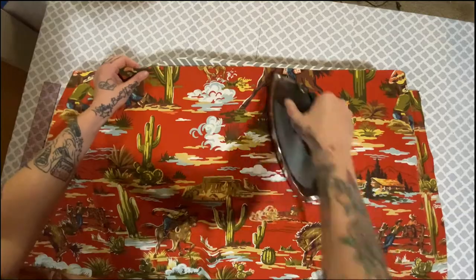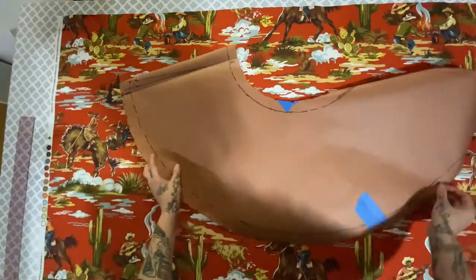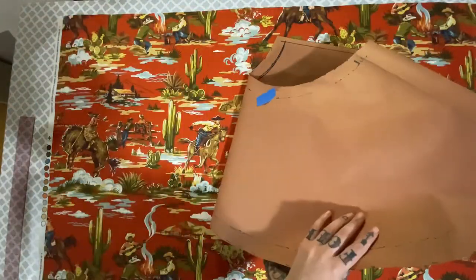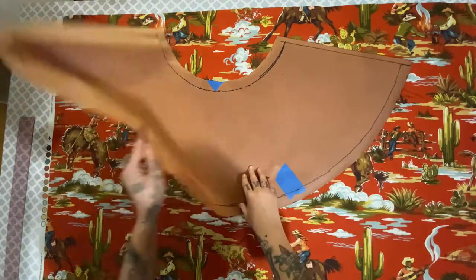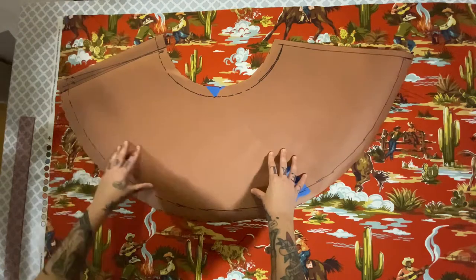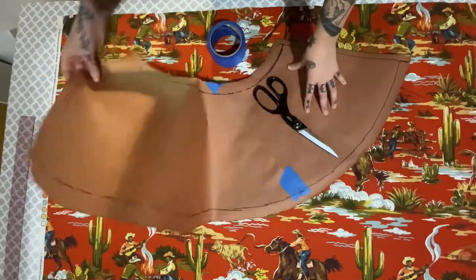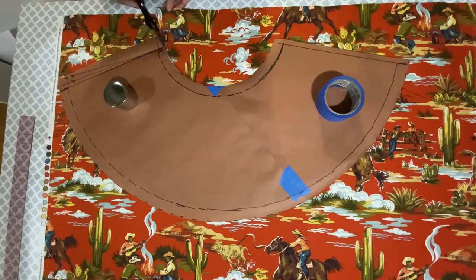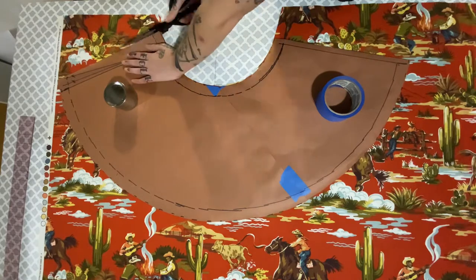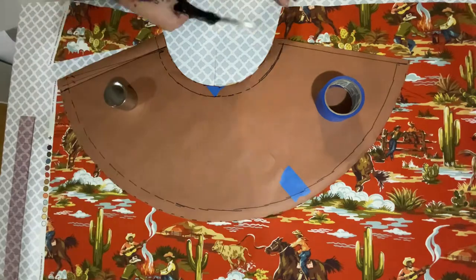Make sure you iron out all the little crinkles and then spread that bad boy out on your table. Now if you've got a pattern like mine — which I don't necessarily recommend — you're going to want to pick a middle. I picked this little cowboy on a horse. If you're working with more of a random pattern like the other boot lamp, this isn't as much of a problem. But if you wanted to get fancy, you'll have to make sure you get that middle right. I just weighted down the fabric and started cutting. Maybe you should pin it — I'm not here to judge, I'm just here to craft. Cut your pattern on out, a little snip snip snip.